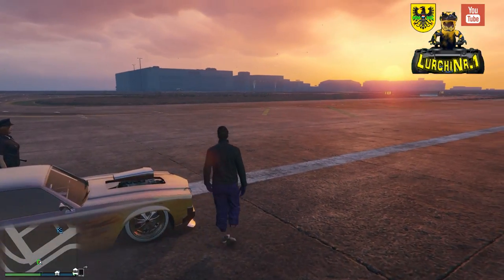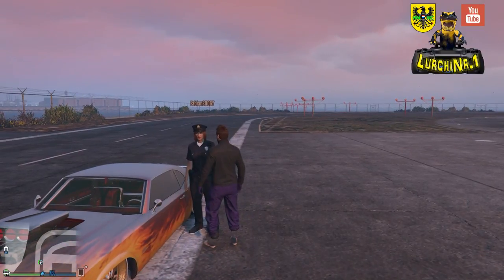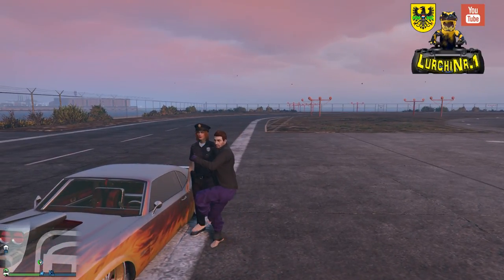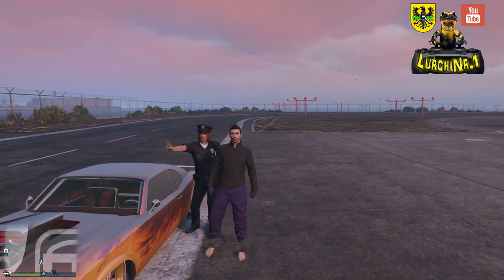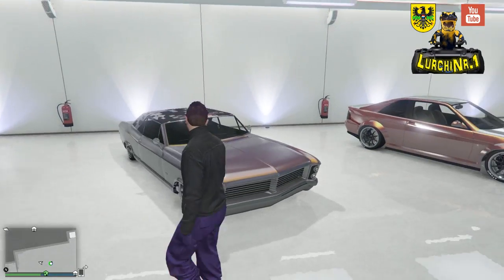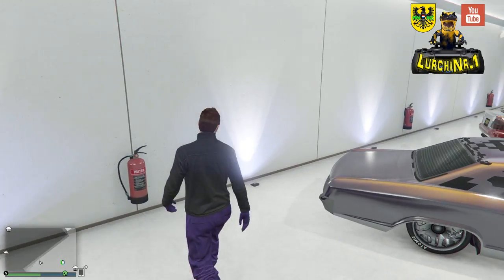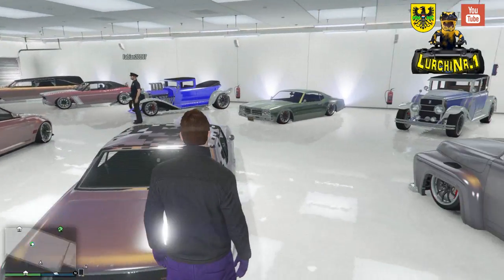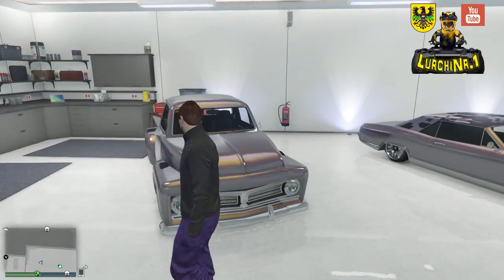Und ich zeige euch auch noch einen kleinen Abstecher in meiner Garage, was noch alles an Fahrzeugen von Lowrider und Co. möglich ist. Und ja, mein großes Dankeschön nochmal an meinen Abonnent Fabian, der mich hat in seine Garage mal kurz reingucken lassen. Schaut sie euch an — wenn es euch gefällt, bestellt euch einen. Ich bin raus, vergesst nicht zu liken und zu abonnieren, bye bye!